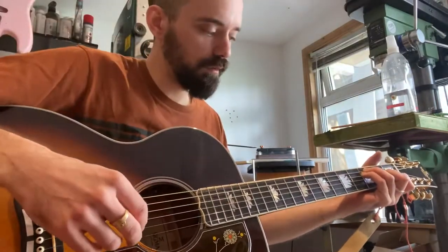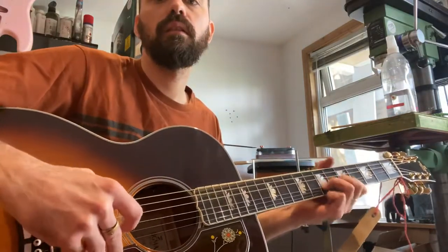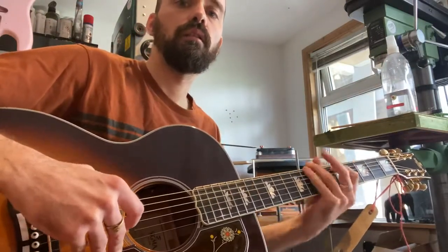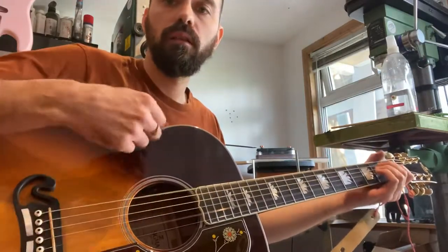Big, loud, sustain-y sound. It's really nice. [music plays, guitar solo]